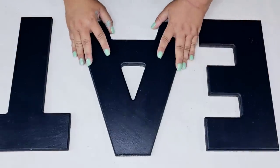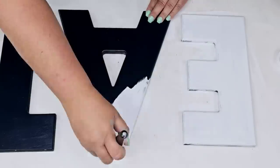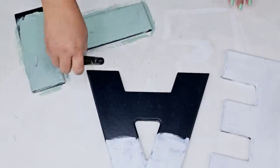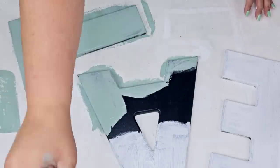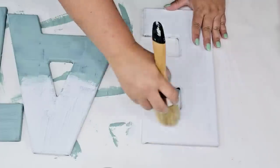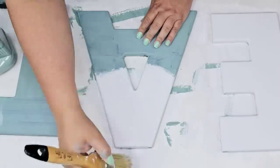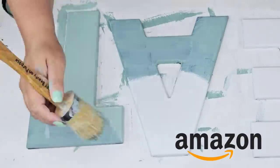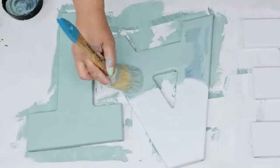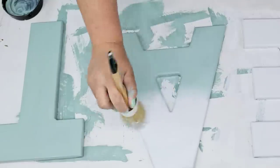For the next DIY craft I'm going to take this E-A-T that I found at the thrift store. You can spell eat, tea, or ate — whatever you want. I'm going to spell EAT because I want to place it in my kitchen. I'm going to paint the E white, then half the A white, and then the T and half the A in that beautiful Highland Blue — two coats. I'm going to blend the center so it has a nice blended ombre look. For the second coat I moved on to my chalk paintbrush because it's so much easier to blend colors using these brushes. I'm going back and forth from the white and the blue, ensuring that it blends nicely.